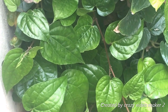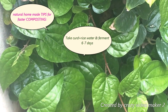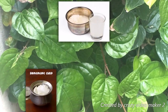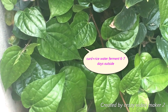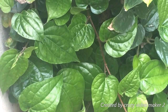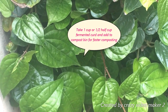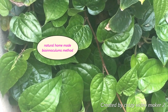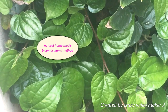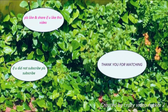We are going to ferment the rice water for 6 days. We are going to be able to make rice water for 6 days.